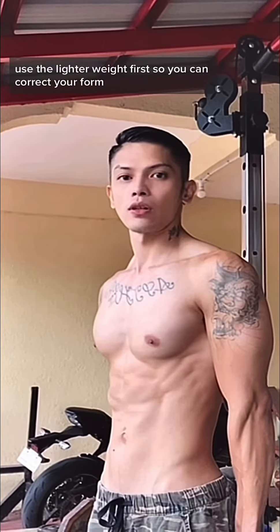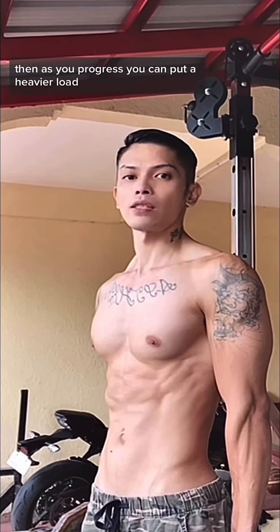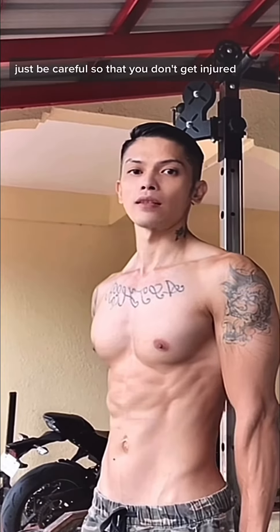Use a lighter weight first so you can correct your form, then as you progress you can add a heavier load. Just be careful so that you don't get injured.